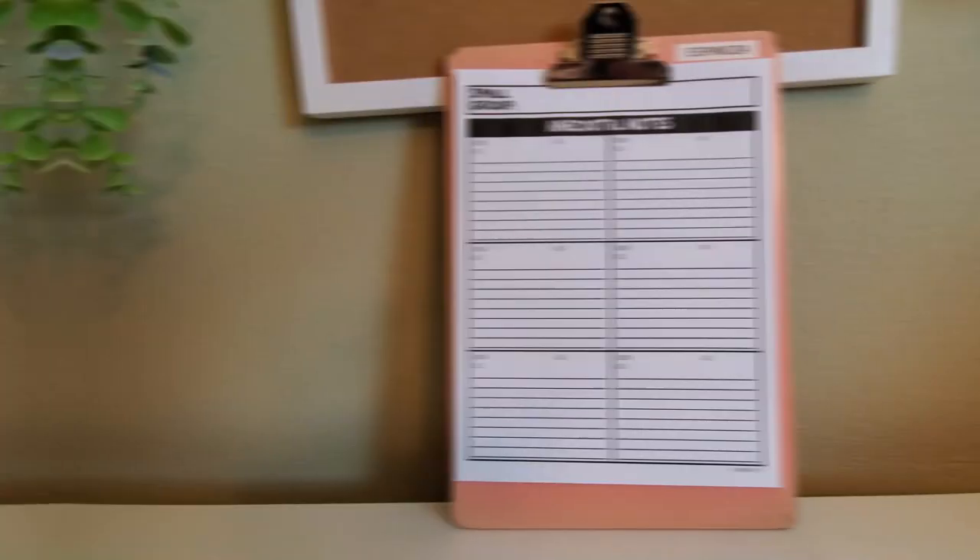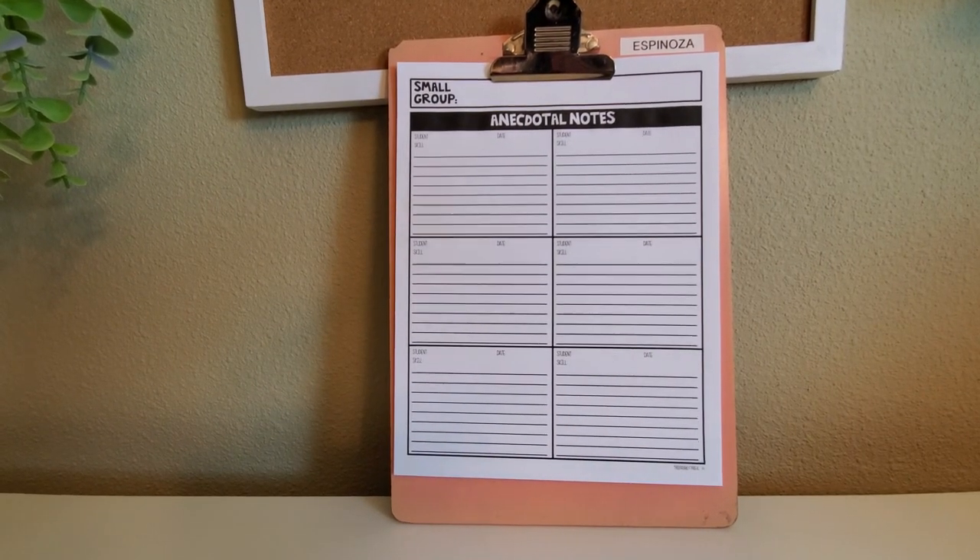Another activity I recently created are CVC cards available with or without the word. Segmenting is a phonemic awareness skill — listening to individual sounds in a word. One quick activity we've been doing using our whiteboards is having students listen to the beginning, middle, and ending sound and try to spell those CVC words. You can also use them for rhyming and for sorting word families.